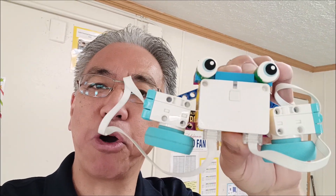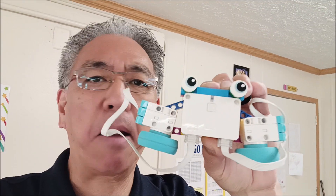Hey everybody, what's going on? It's Mr. Hino with Mr. Hino's Lego Robotics. Today I'm going to show you the Jitter Robot for Spike Essential, how to make it, and some cool moves that this robot has.